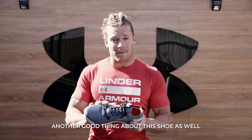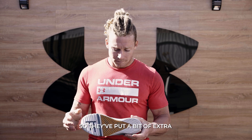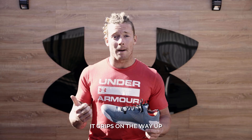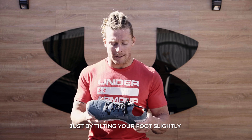Another good thing about this shoe as well is the durability during rope climbs. They've put a bit of extra robustness around the inside of the sole of the foot, so when you do rope climbs it grips on the way up, but it allows you to slide back on the way down just by tilting your foot slightly.